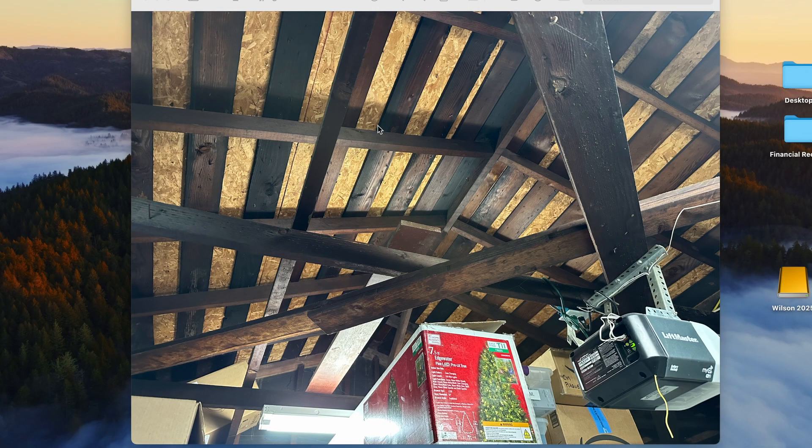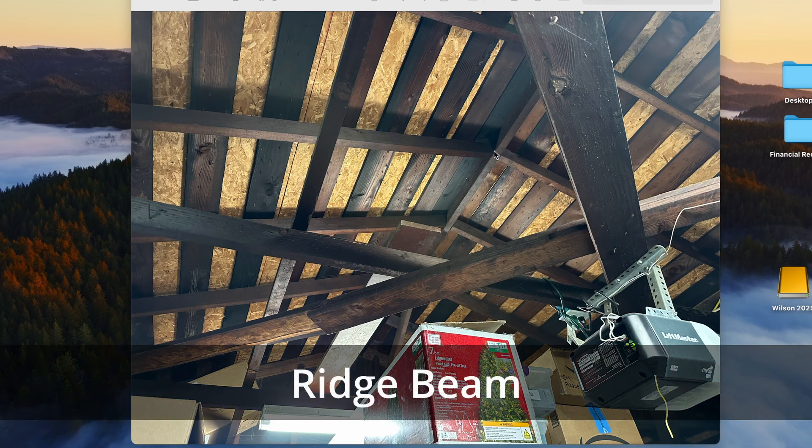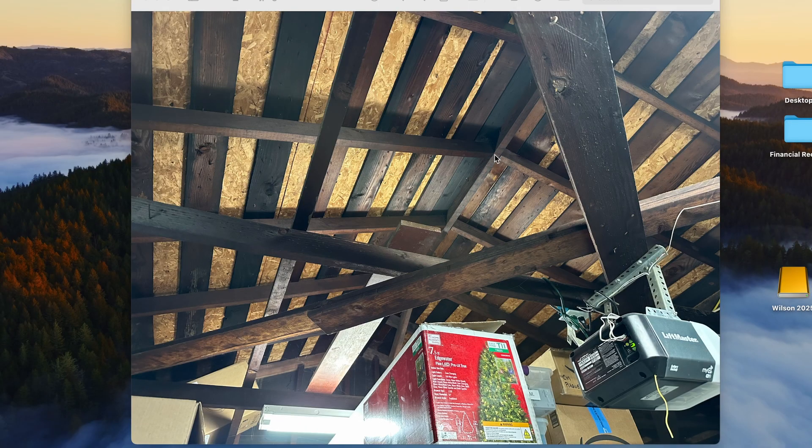Here we have a picture of one of these garages in the Los Angeles area. Basically what you have is a ridge beam, which is going to be in all sorts of garage structures like this or even in your home. Then you have your roof joists going on the side, and this is a unique construction — they've got what look like two-by-sixes laid flat, then roof sheathing on top, and then there are some other joists going across in a unique pattern holding up the garage opener.